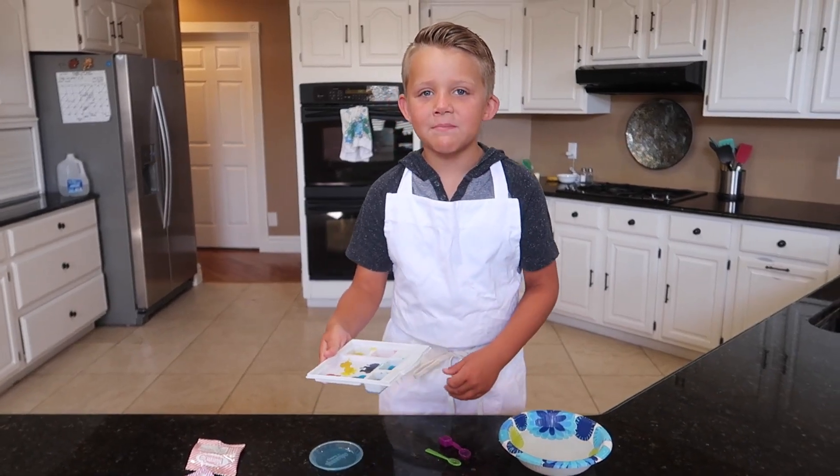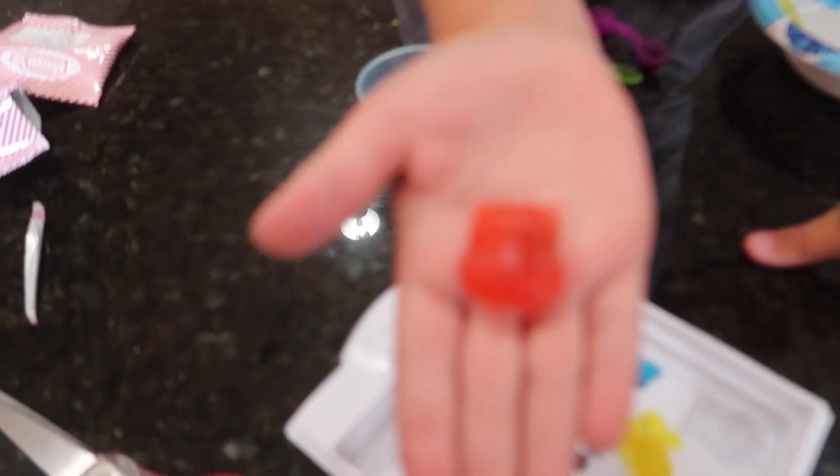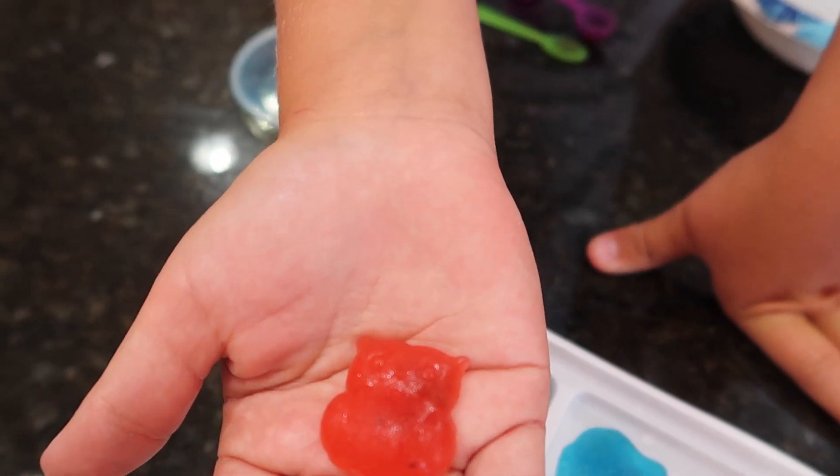Now we have to stick it in the freezer for 15 minutes. They're done, guys! Look at the owl — it worked! Look at that, that is awesome!